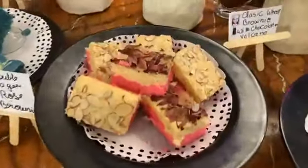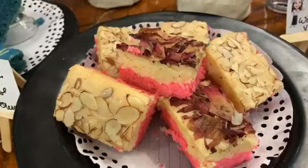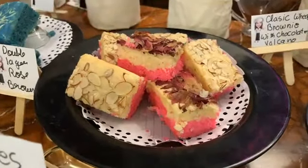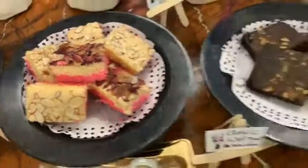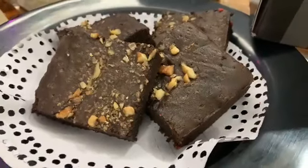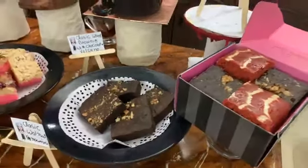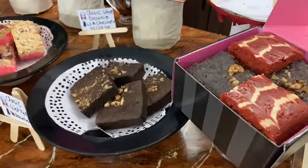This is a double layer blondie — a double layer with rose and blondie flavor together, giving a blue and rose layer effect. This is a classic walnut brownie — it is very lovely. In this video, we have explained what is the difference between a normal cake and a brownie cake.